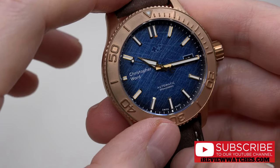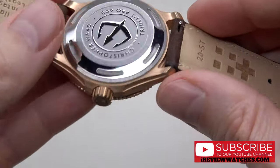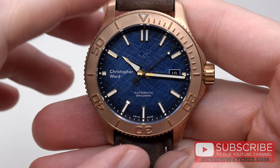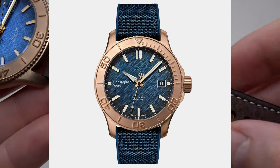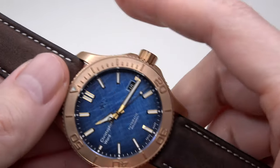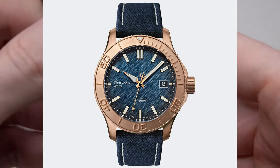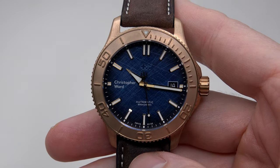This model comes on an Italian vintage oak leather strap with a quick-release pin for easy changing. But you can also buy the same model on a blue rubber strap, which looks very nice with the blue dial, or a third strap version in dark blue canvas webbing. You can see all three models on screen right now.